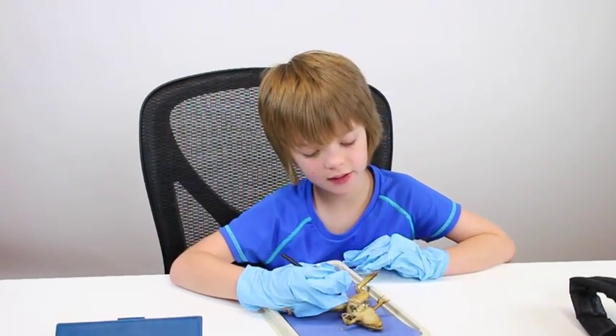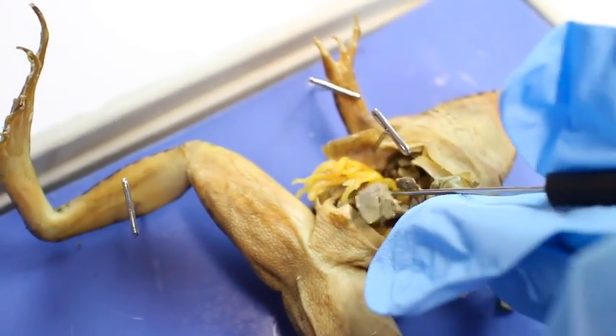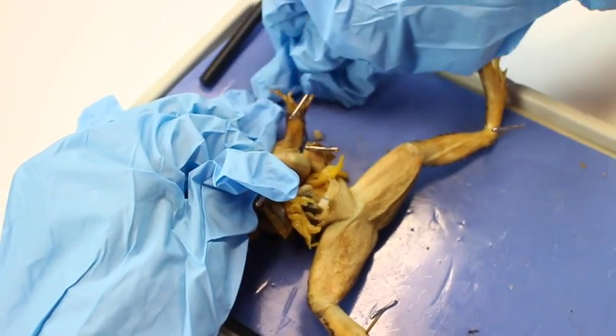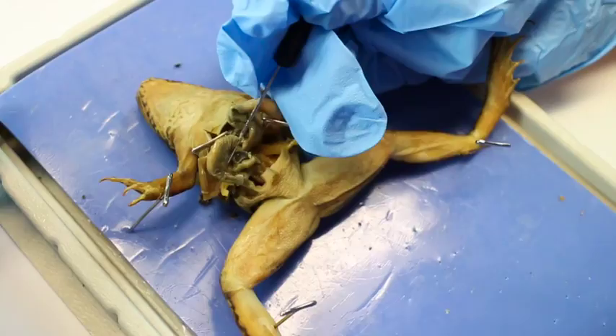Then we looked at the liver, which — fun fact — is almost the same color as a human liver. It had three parts, and we looked at all three of them.